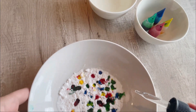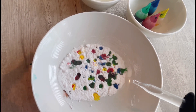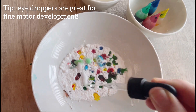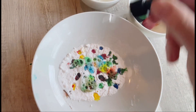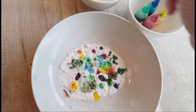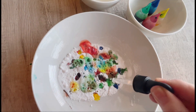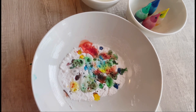We're going to put the vinegar on the baking soda in three, two, one — go! Whoa! Oh my goodness!